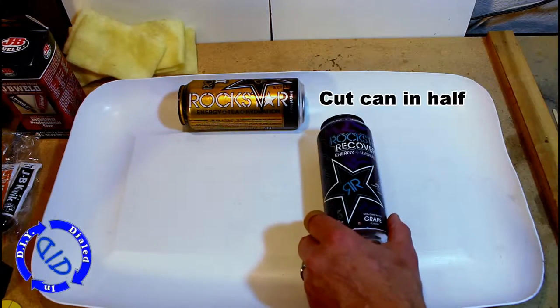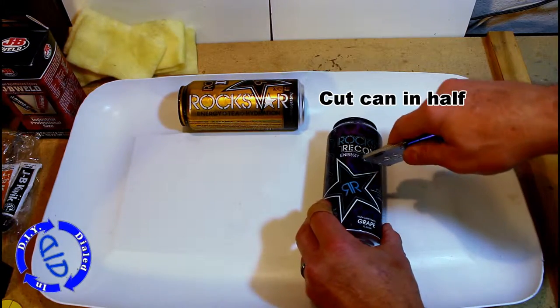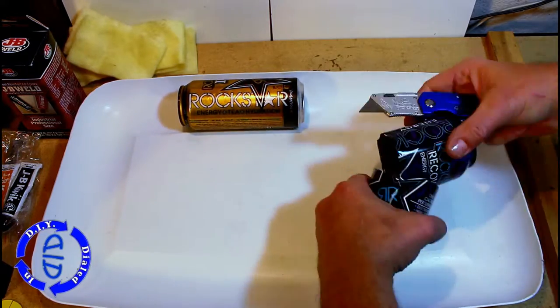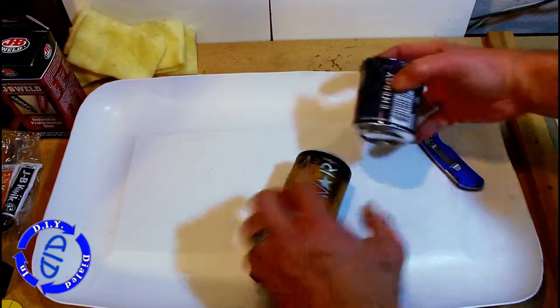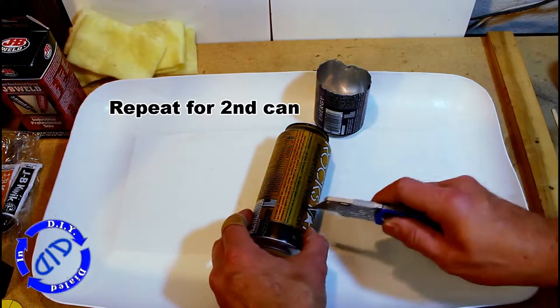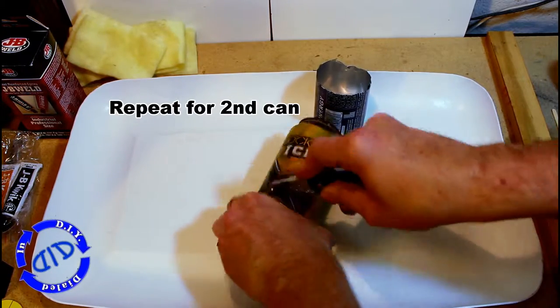To make the stove you're going to start with two aluminum cans about the same size, and you're going to start by cutting one in half. You really don't have to be precise at this point because we are going to trim these up and make them smaller. In fact this first can is going to be about another third shorter when we're done. The second can is going to be about half the total size of the first one, so you can cut this one a little bit shorter to start with.